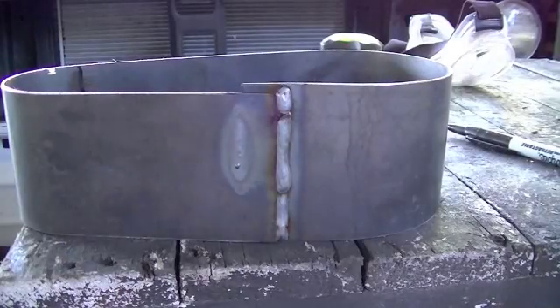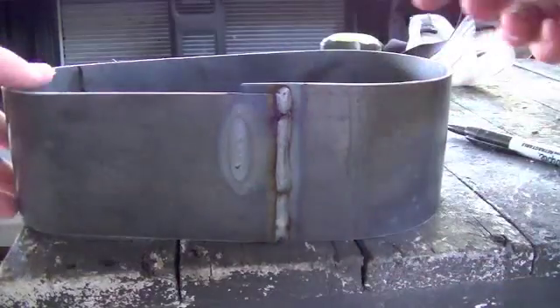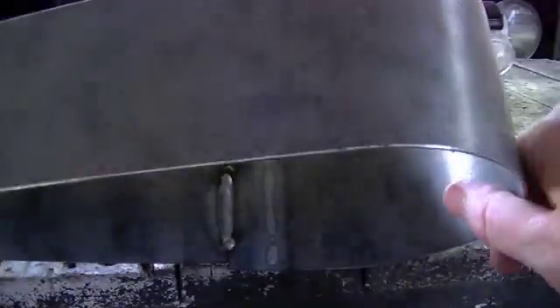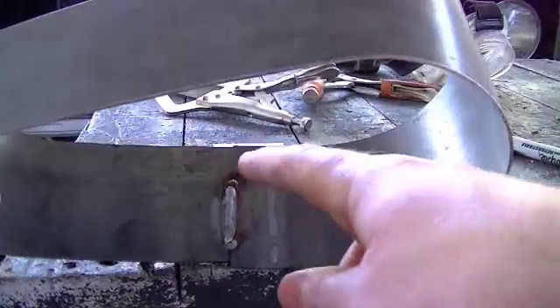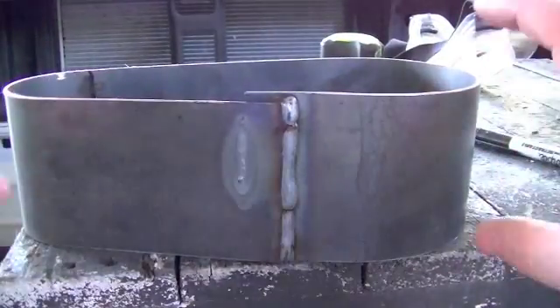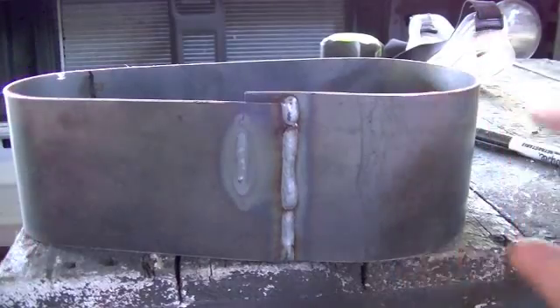And there we go — did a very simple little lap joint. Cut off some of the extra and just did a little bit of a lap joint. Got a full weld on the outside there and just one little stitch on the inside. This thing's still real hot. I cut this wider than it needs to be.